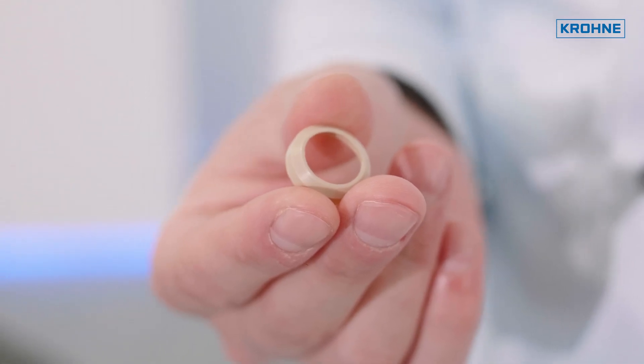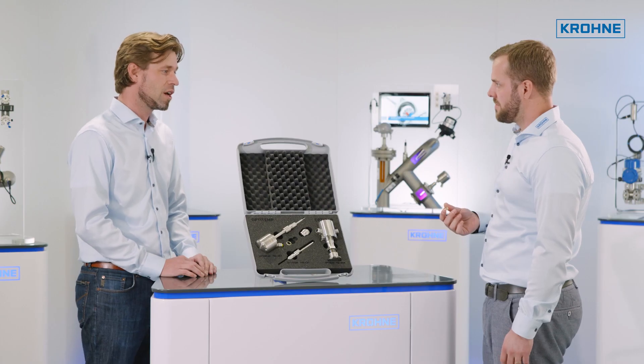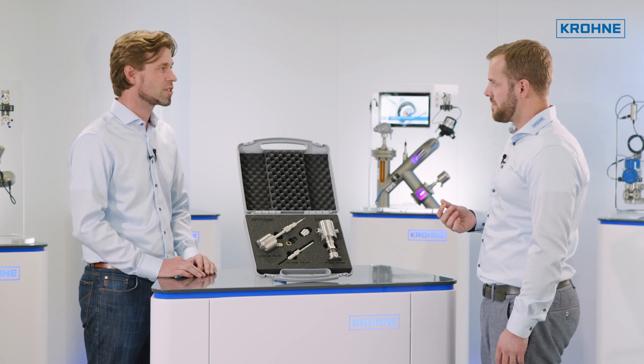It's a PEEK gasket because with the new EH requirements it's not allowed to have steel to steel connections anymore. So the advantage is if you remove the sensor from the process for recalibration you just have to exchange the gasket and not the whole sensor anymore. This is really money in your pocket.